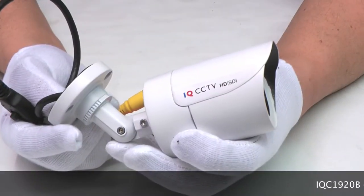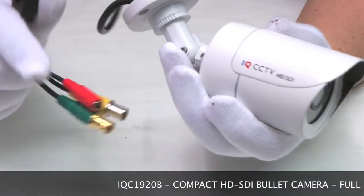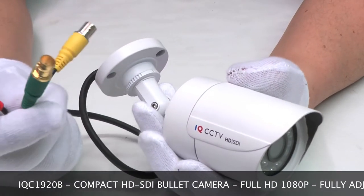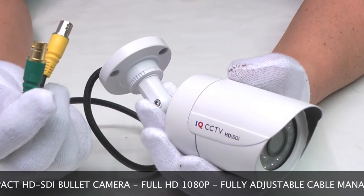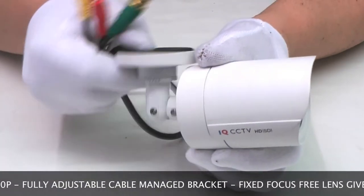The IQC 19-20B is a compact bullet camera. It gives full 1080p high definition output via HD-SDI. There's also a test monitor output here. The cable managed bracket is fully adjustable.